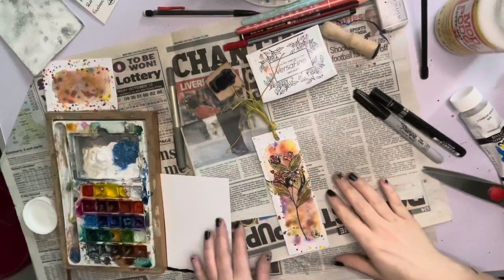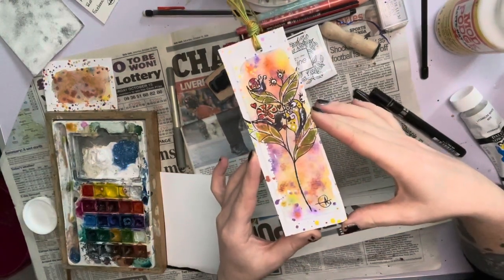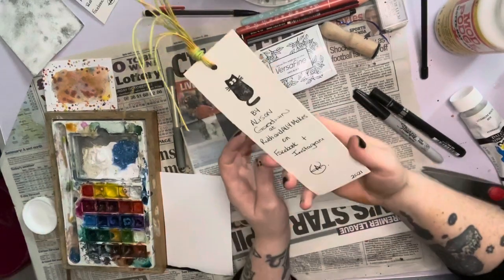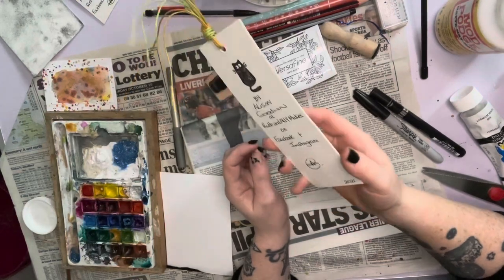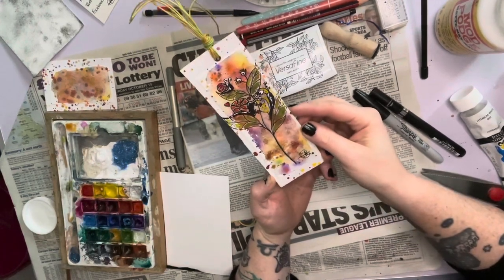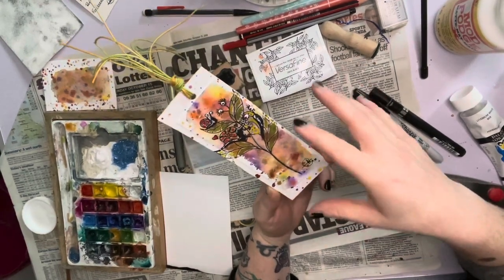Okay guys, so this is one of the finished products, and this one is literally heading out tonight to its new owner. Those are the handmade bookmarks that I make, and even though it looks like it doesn't take much time at all when it comes to the time lapse, I can assure you — you probably could tell slightly in the lighting throughout the day — but it takes me a little time to do these.